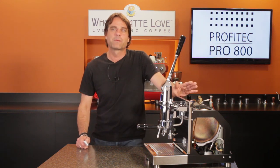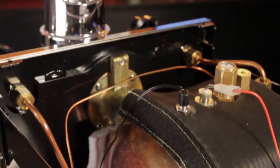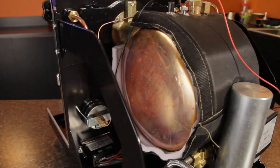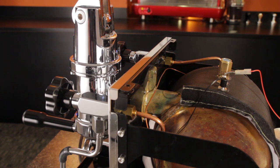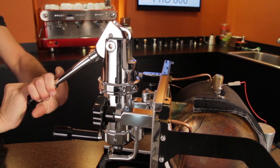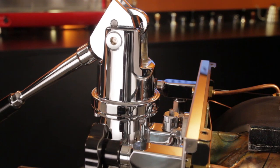Some in the espresso community are curious as to why Profitec is using a copper boiler on the 800 when they use mostly stainless steel boilers on other machines like the Pro 500 and 700s. The reasons are straightforward: on the 800, the group has a very large direct connection to the boiler to facilitate passive heating of all that metal. Pulling down the lever creates a lot of force on that connection, and copper is more flexible than stainless so it deals with that stress better.